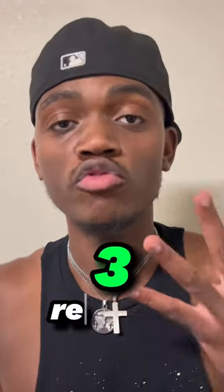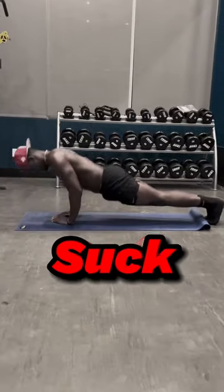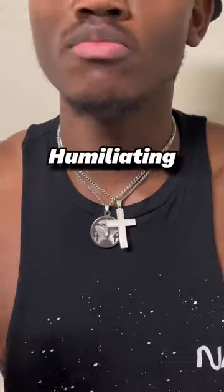In this video, I will be talking about three reasons why your push-ups suck — disgusting, useless, humiliating.